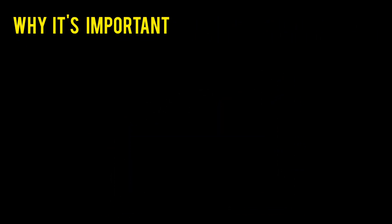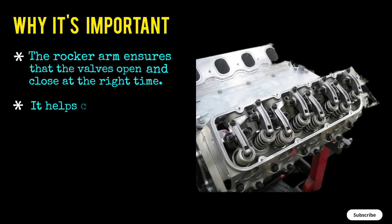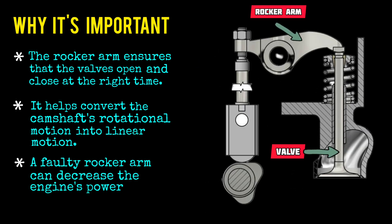Why it's important: The rocker arm ensures that the valves open and close at the right time. It helps convert the camshaft's rotational motion into linear motion. A faulty rocker arm can decrease the engine's power and acceleration.